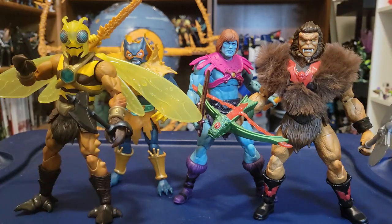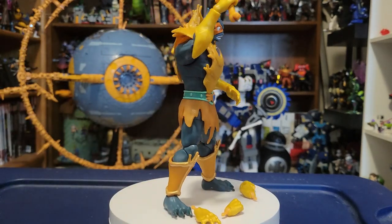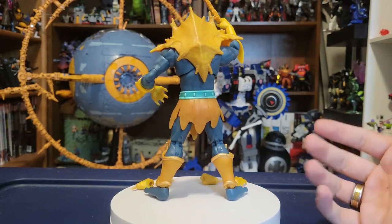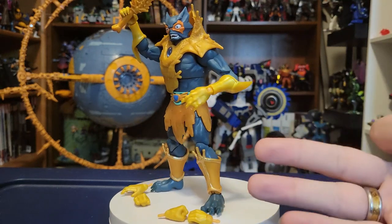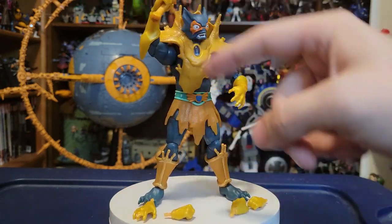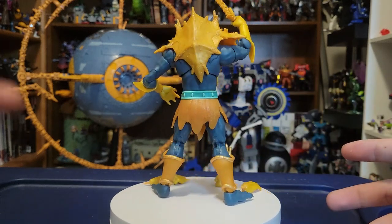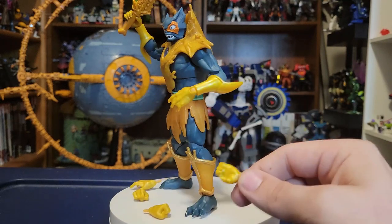I just wanted to get a nice big group shot of them here. Let's start with Merman. Here is a 360 look at Classic Merman and all his accessories. He comes with his traditional sword, his armor piece, and three sets of hands: a full set of closed fists, a full set of open attack hands, and grippy hands.